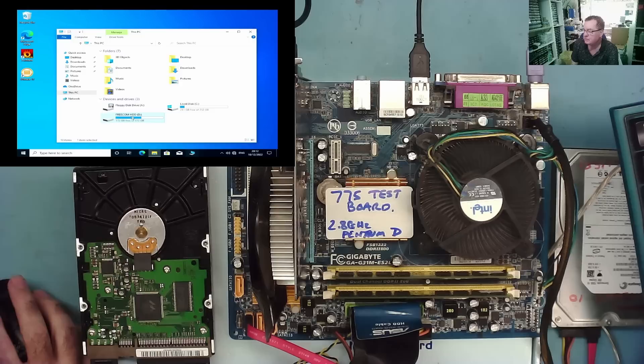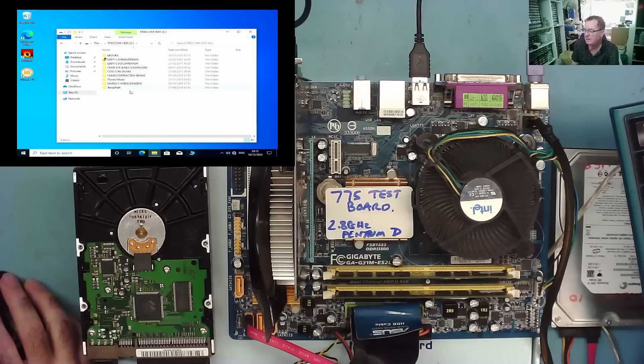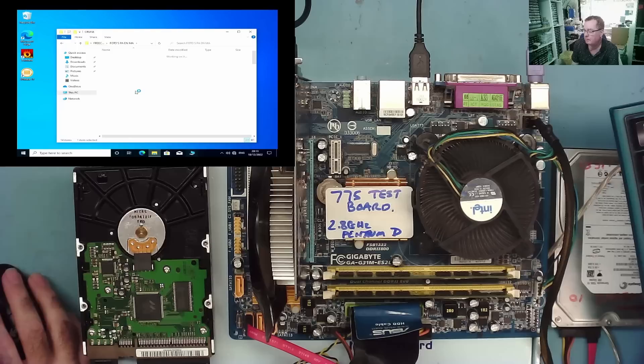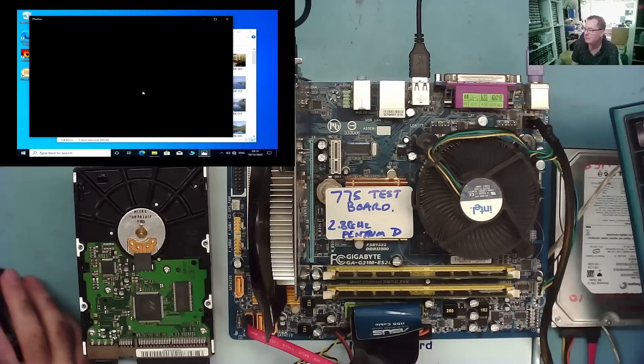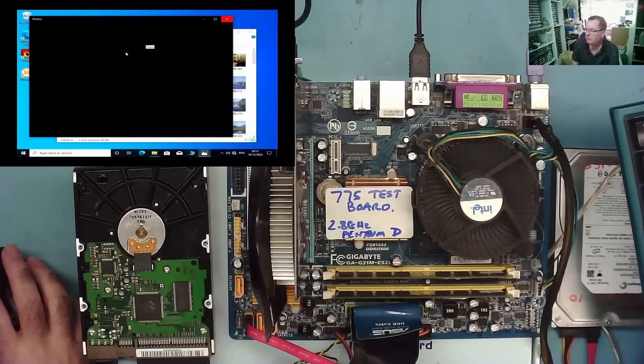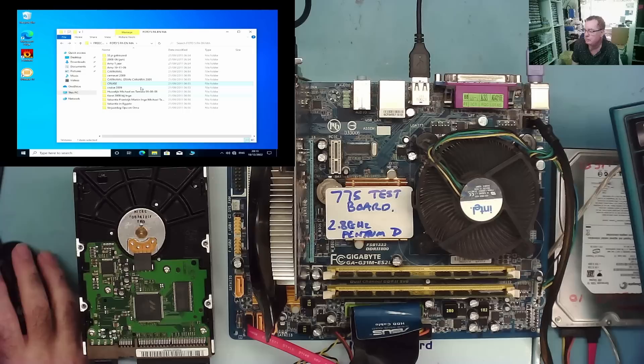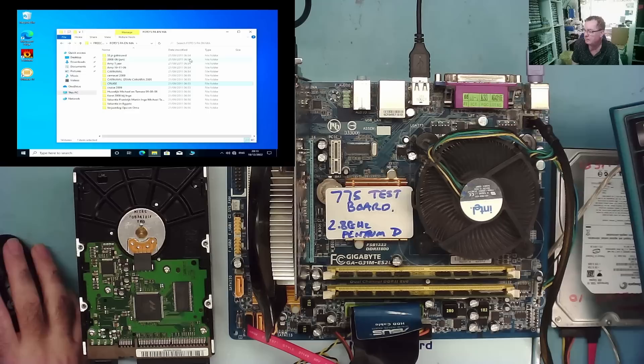I can see the drive — so this is the customer's hard drive. Ebooks, films, series downloads, photos, iTunes — stuff like that. Dutch guy by the way. Photos of mother and father. This is looking good, this is what we really wanted. I don't think this is a personal photo so we can go with this one. Yes — I can access the data on the drive. I will now add another drive to this, copy all this data off, and the job is done.